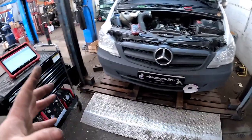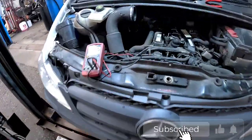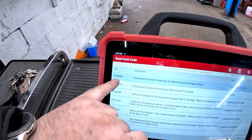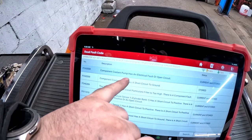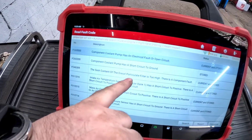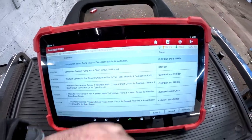Come with me today — we've got a 2011 Mercedes Vito van with a couple of fault codes. This van has done 325,000 miles and it's still on the original DPF. We have got a P2600 coolant pump electrical fault or open circuit, and the soot content of the diesel particulate filter is too high.